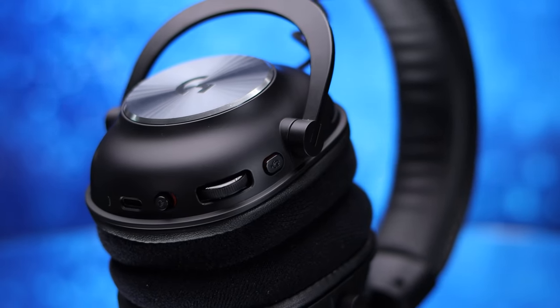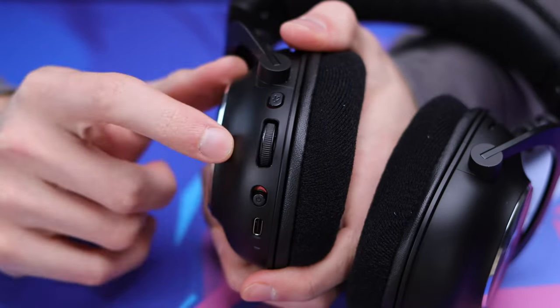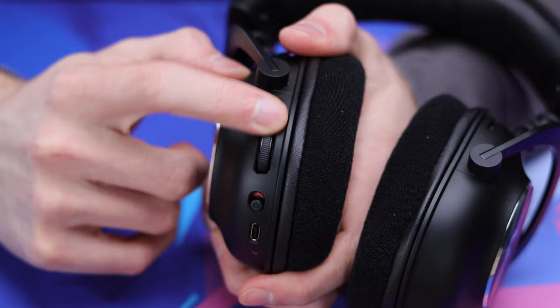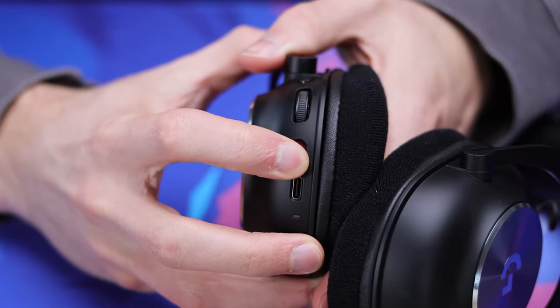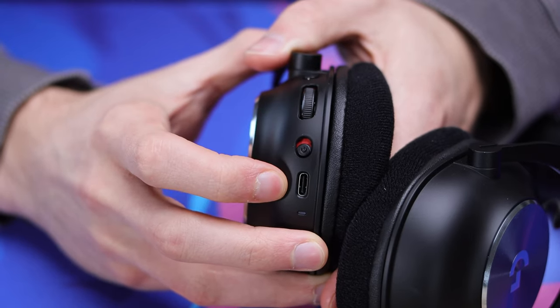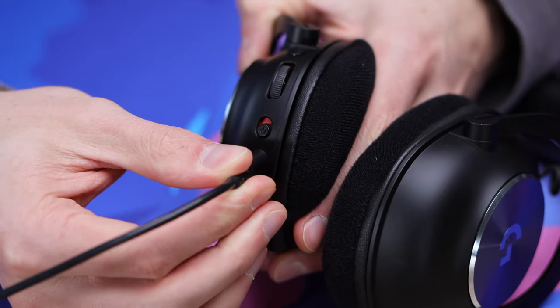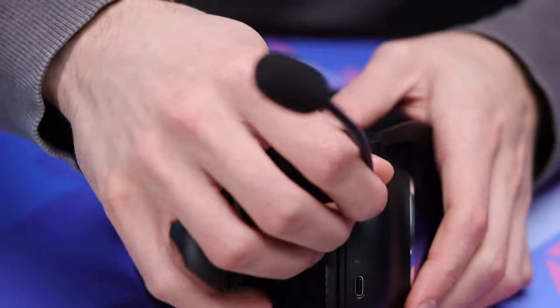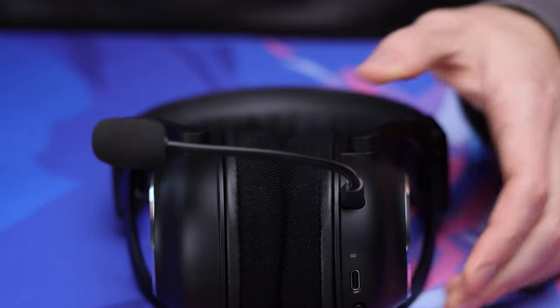All your controls will be found on your left ear cup, with the topmost being your mic mute or unmute button. Below that, you have your volume wheel to adjust audio up or down. Your power button slides either back or forth — when it reveals blue, it's turned on; when it shows red, it's powered off. Below that, you have your USB-C port used to charge the headset, and then finally your mic jack on the front of the left ear cup, which can be used with the included microphone. The mic comes with a windscreen on it and is pretty flexible and easy to position.